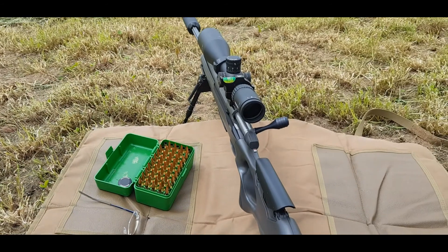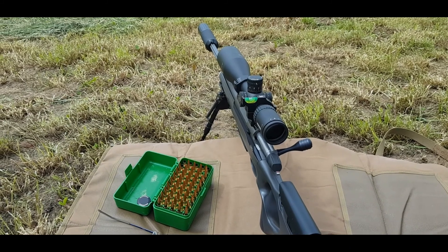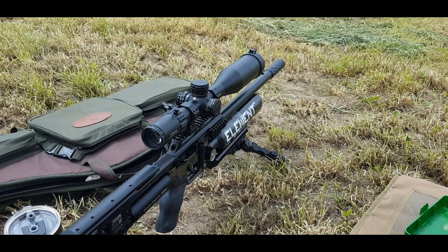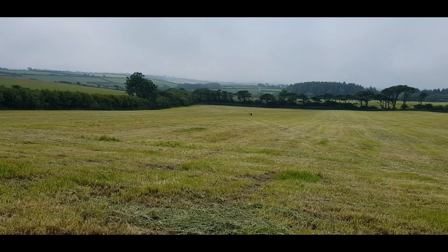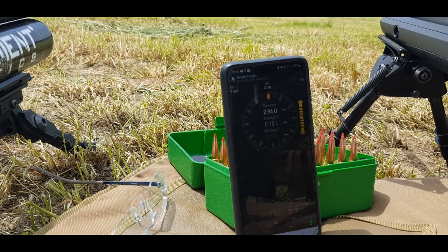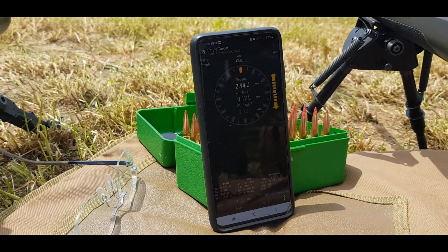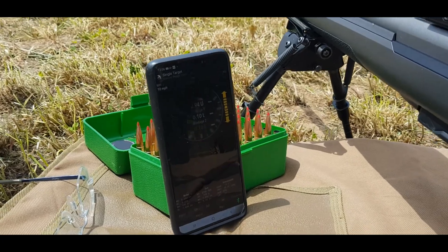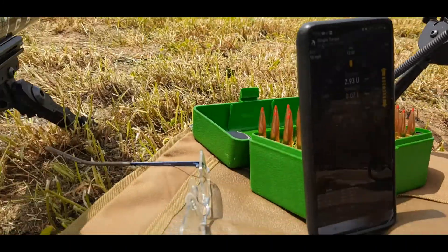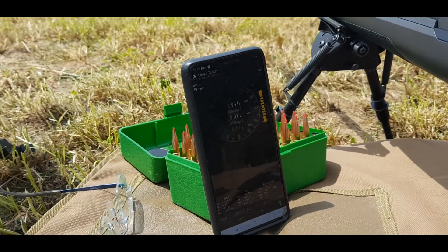I don't want to mount the scope cam on this rifle because the bolt gets in the way and I haven't figured out how to do it properly yet - plus I scoped myself good and proper and look like I've been lamped in the eye. So I'm going to set up here and fire a shot at the gong at 249 yards. I've got it all dialed in on my scope and I'm getting a live reading from the Kestrel to the smartphone - there it is up there doing its thing.